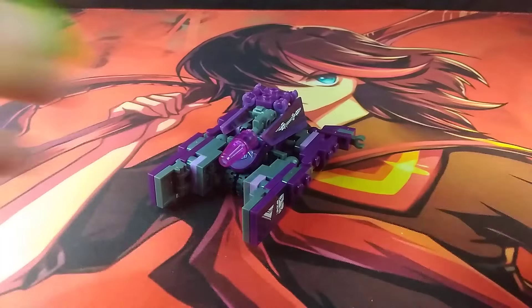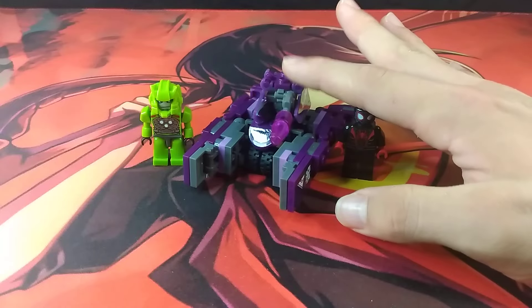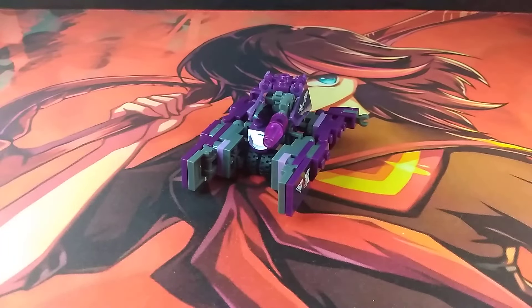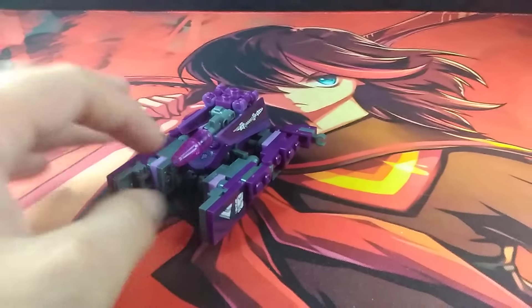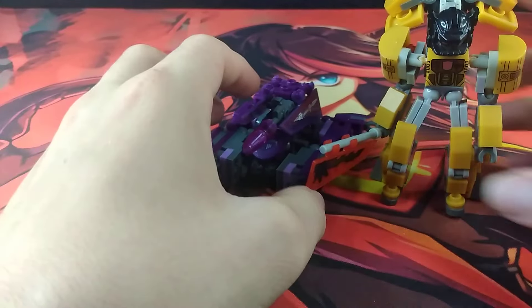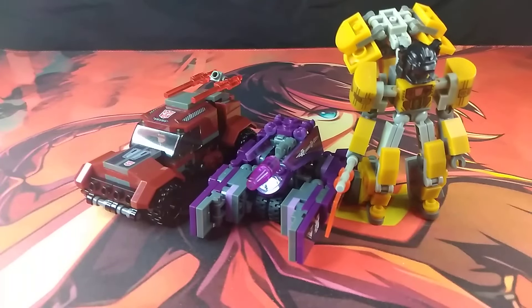Moving on to size comparison, here it is next to the Creon and Lego minifigure. I'd say the minifigure is about as tall as Shockwave in this vehicle mode. Up next we have Skids, the Deluxe Class Skids — very tiny compared to Shockwave. And here he is next to the other Battle Changers, that being Grimlock and Ironhide. I'm not going to bother transforming Grimlock right now since this video isn't really about him — I already made one on him.